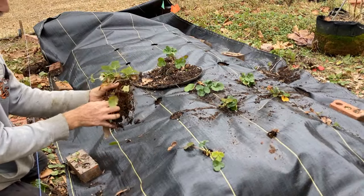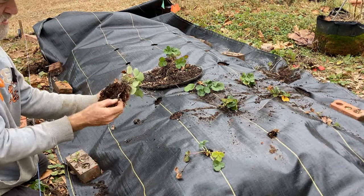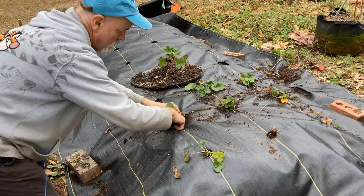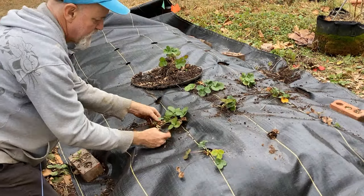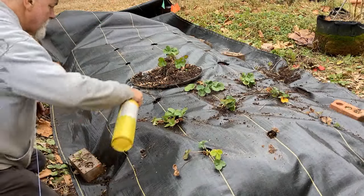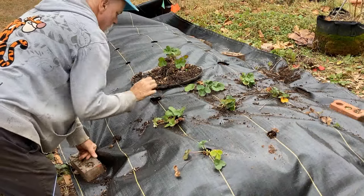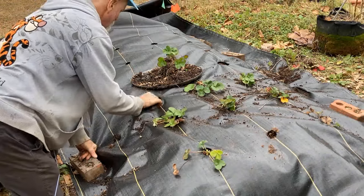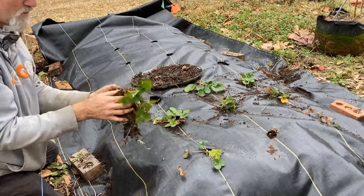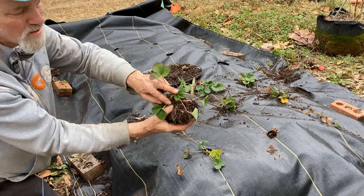My strawberries actually look really good. Pulling out some dollar weed here, trying to keep those roots as intact as possible. That one already has blooms on it — I think that is a pink berry, actually. That flower looks a little bit pink. Let the plastic stop melting before you stick your hand in there. See, that's dollar weed. I've got clover in here and a few other things we're trying to pull out. There's an old dead strawberry crown. See, that looks pretty healthy — you can even see new growth in the middle there. It looks beautiful.